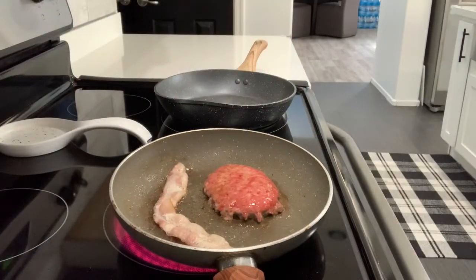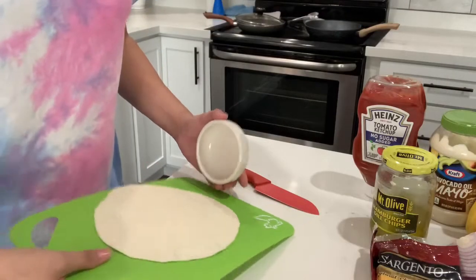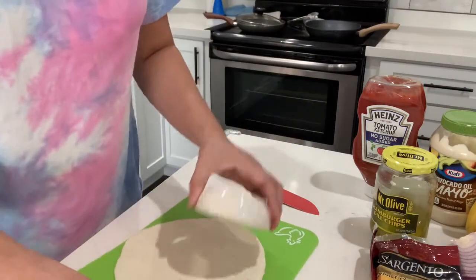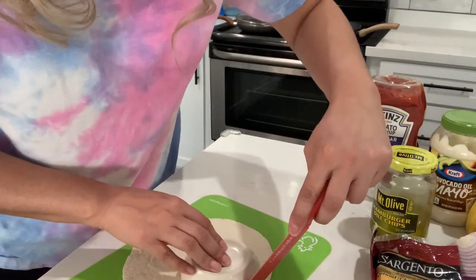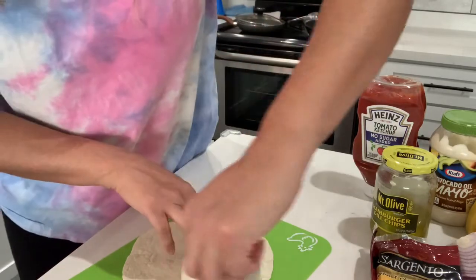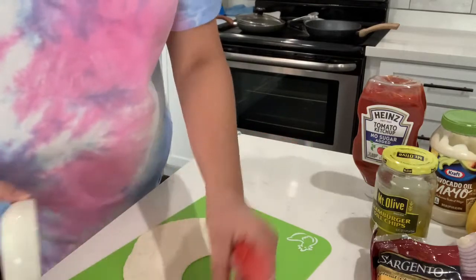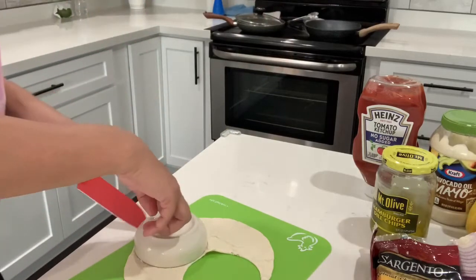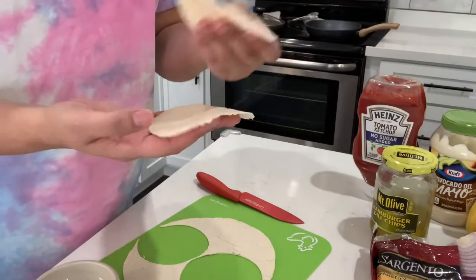So I have my burger and bacon cooking on the stove. Once that's done, we'll be ready to make this out. For my tortilla, I just put it on a cutting board and found something round and I'm going to press on it and then cut around it. And do the same for this one — and there you go.